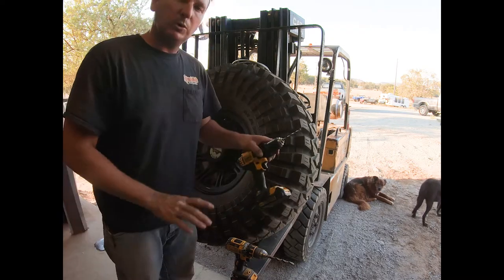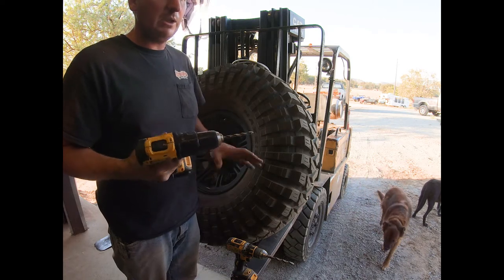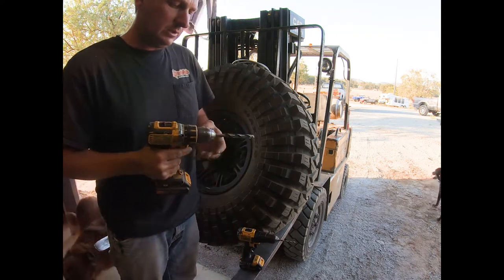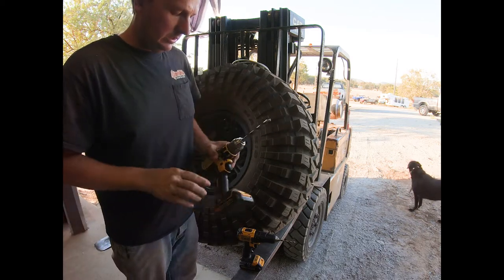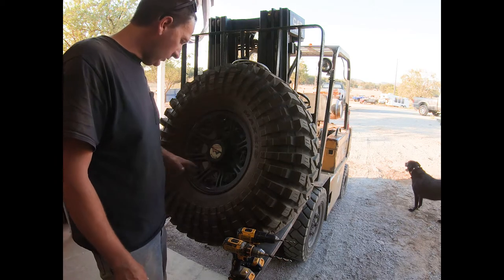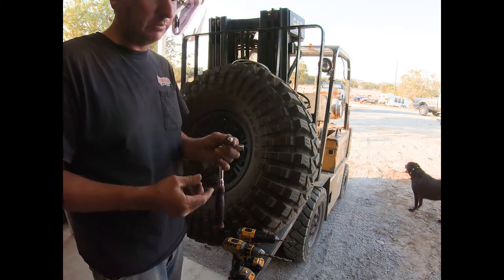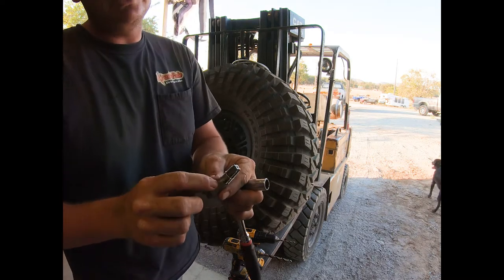I like to do a pre-drill with a quarter-inch bit first to make sure my drill bit doesn't walk and it stays right on the path where I set my center punch. Then I'm using a 7/16-inch drill bit, and I like to set it up on two drills so I don't have to switch bits. Essentially what you do is mark the hole, drill the hole, and then tap the hole. Power Tank supplies a tap with their monster valves — it's a quarter-inch 18 NPT tap.